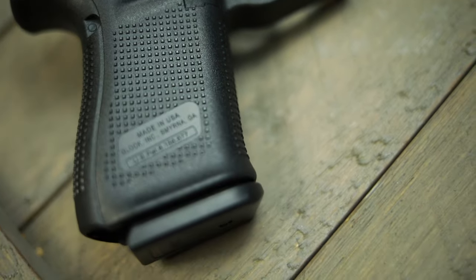All right, so we got our mags loaded up with Remington Golden Bullet. These are 10-round magazines — a little bit short of normal capacity, but all right.